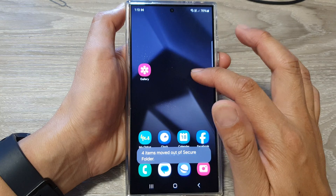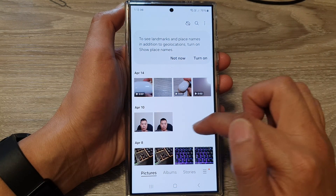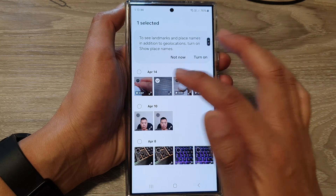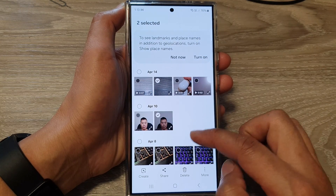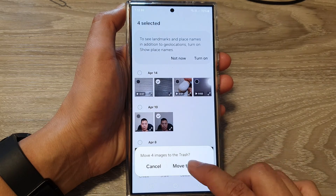If we go back into the gallery app outside of the secure folder, you can see now I have a duplicate because I moved them out — it will create another copy. So I'm just going to delete them now because they are duplicates.